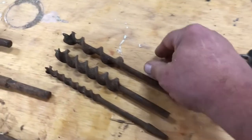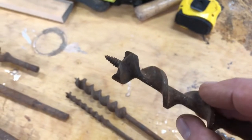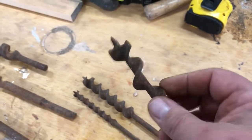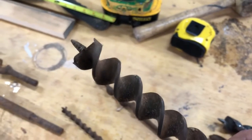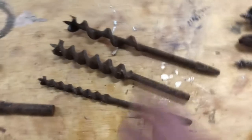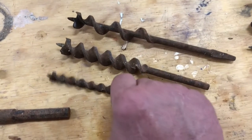The auger bit - so this is an auger bit, and the auger is that little screw on the end of it that pulls it into the wood. This is a double-cut single-spiral auger bit. This is a double-cut double-spiral auger bit. You can see that this one has half as many twists on it as this one.